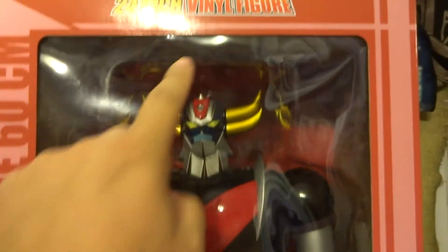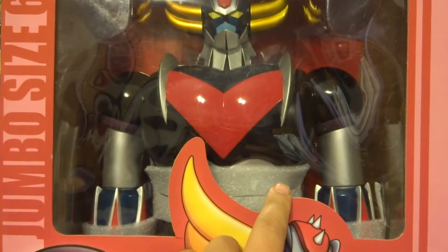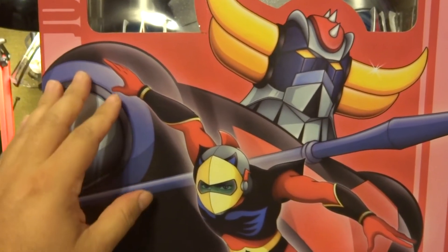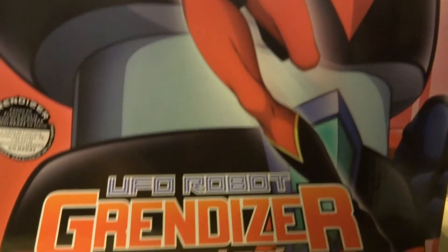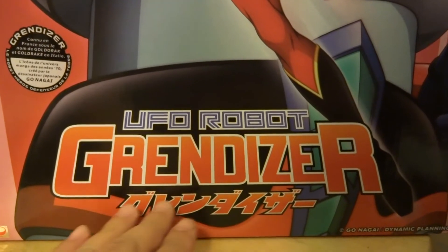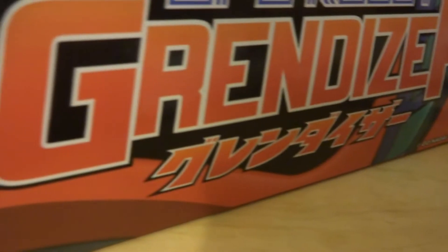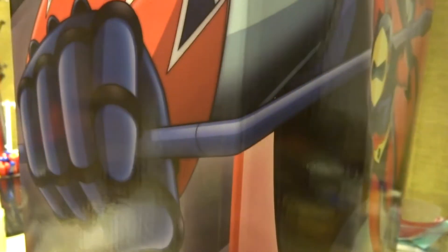At the top here we've got '24 inch vinyl figure,' and over here 'jumbo size 60 centimeters.' We've got the beautiful Grandizer looking out at us — you can see he's got some wrapping in there to keep him secure in the package. Down below we've got a beautifully rendered graphic illustration of Grandizer along with the pilot. We've got 'UFO Robot Grandizer,' some Japanese writing, a small sticker, another sticker, and 'Gonagi Dynamic Planning.' Looking at the box bottom, panning up you can see the fist of Grandizer, and this image wraps around from the front to the side of the packaging.